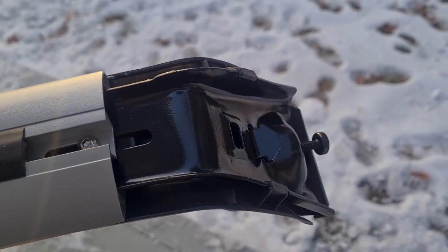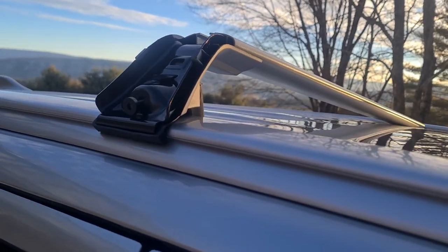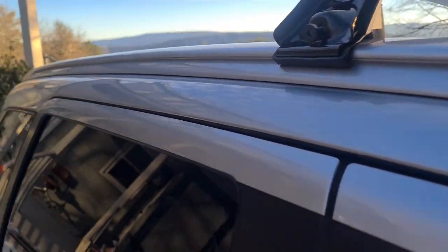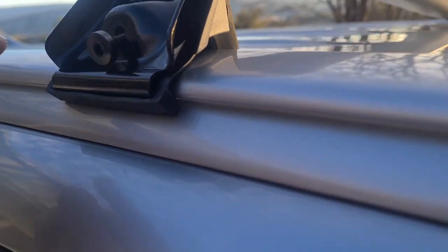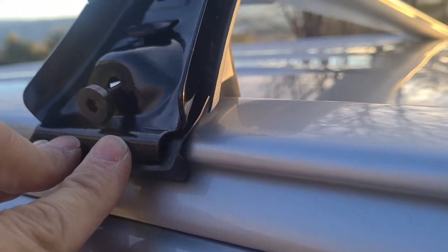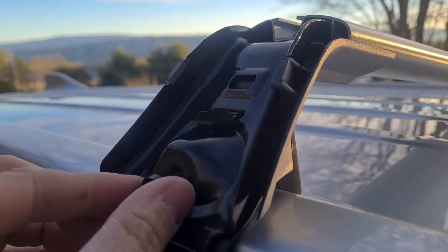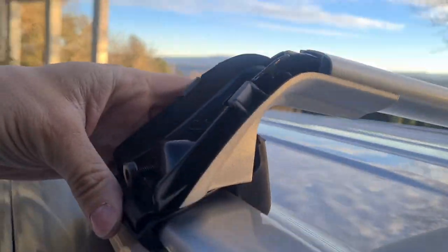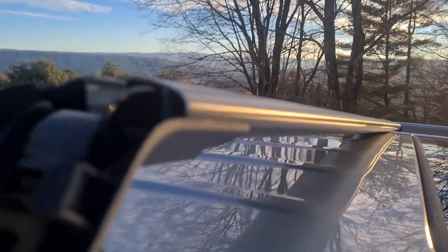Let's go try to attach it. This particular car — the Mitsubishi Outlander 2018 plug-in hybrid — the roof rack has a groove in it. So this crossbar will push into the groove. The other portion behind is a clamp, and I will then twist this, tightening up the clamp here, clamping it into place. I will do the same on the other side.